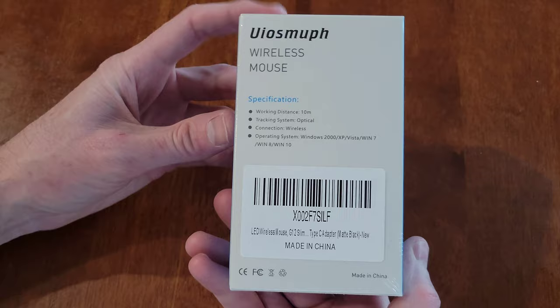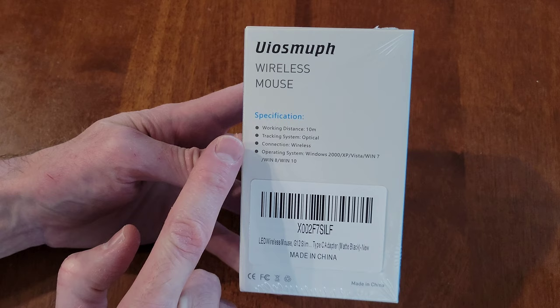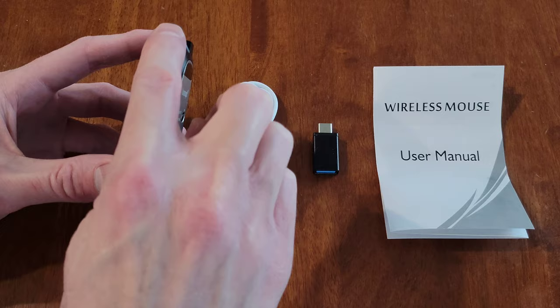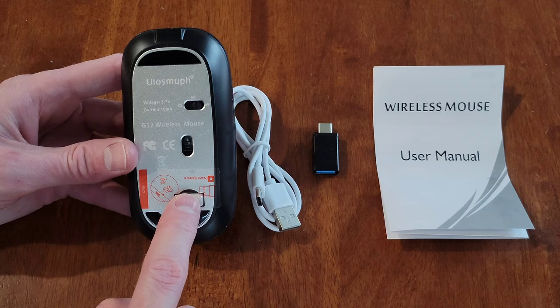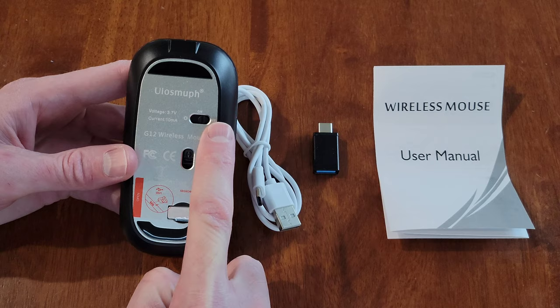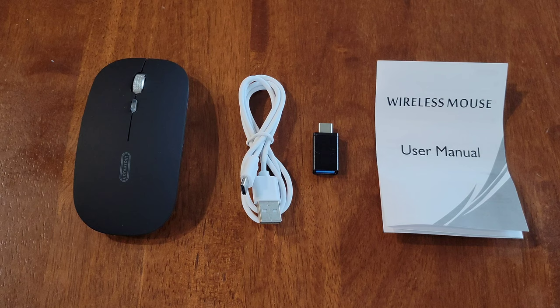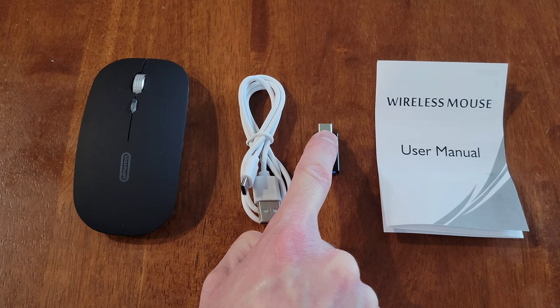Here's what was inside of the packaging. We have the mouse, and it's pretty slim. This is where it will light up along the side, all the way around the mouse. We have the USB receiver here with a sticker over it that we'll need to take off. There's an on/off button, a charging port at the front, and this is a rechargeable mouse. Here is the USB cable to charge the mouse, and we also have a USB to USB Type-C adapter.